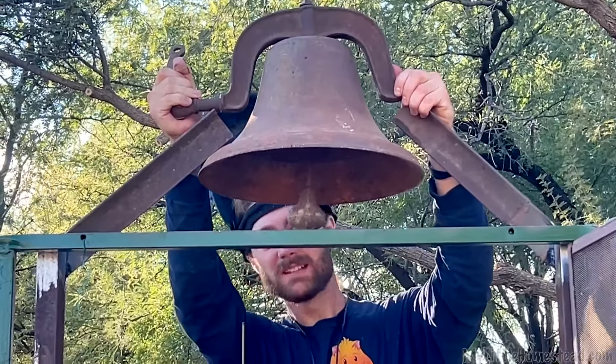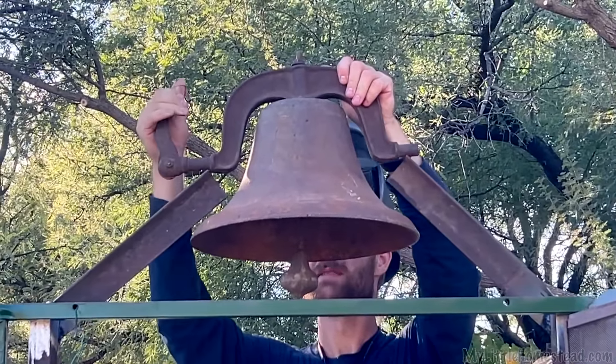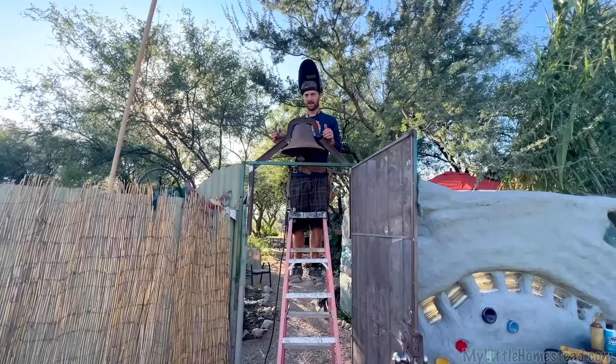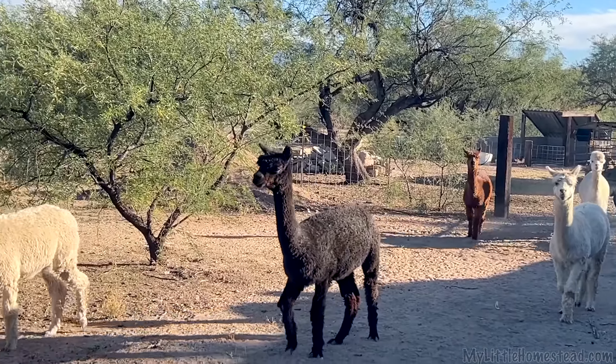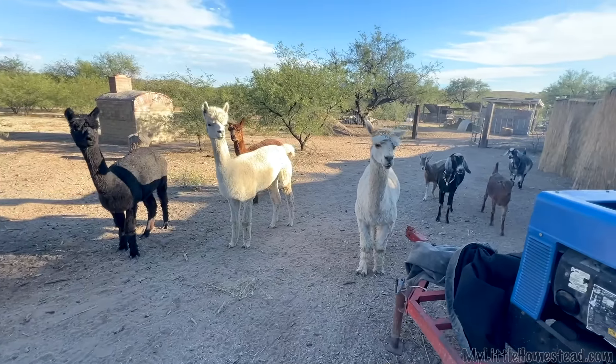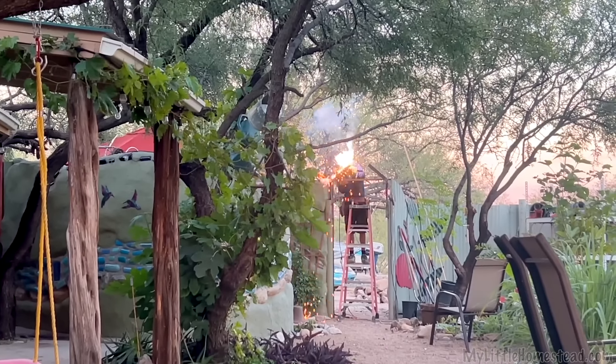Looks like that's got plenty of swing and plenty of room there. I'll check again once it's welded up. Look who came to the bell — oh my gosh, look at them! You guys coming to see who's the bell of the ball? That's so funny. We could train our animals to come in for the bell.